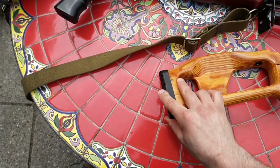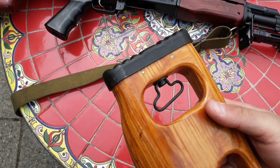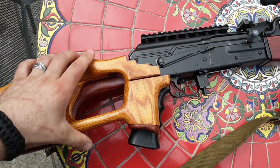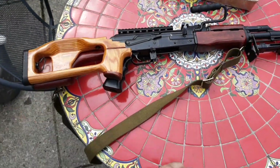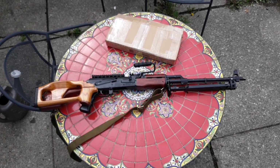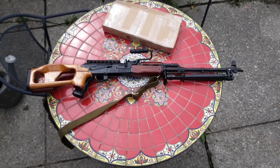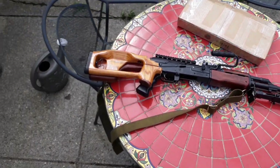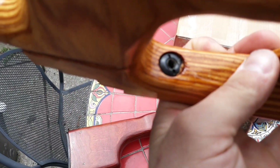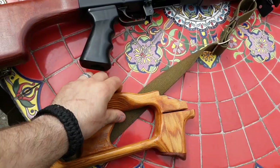This is a steel butt plate — not polymer or rubber. It's actually a stamped piece of steel that's pinned into it. This is exactly what I was looking for. It's got this nut right there that one of your tang screws fits into. I'll try this on and see how it fits.